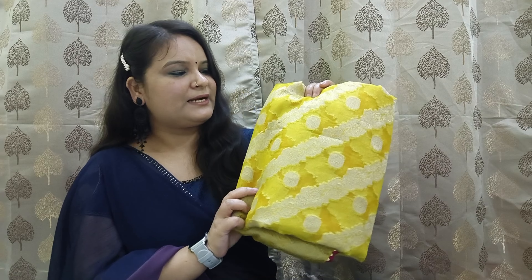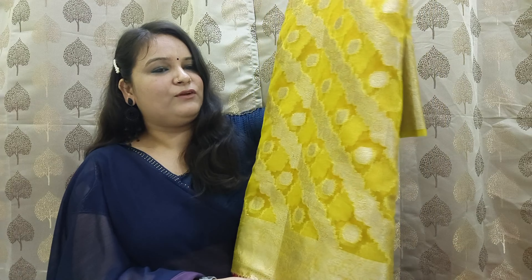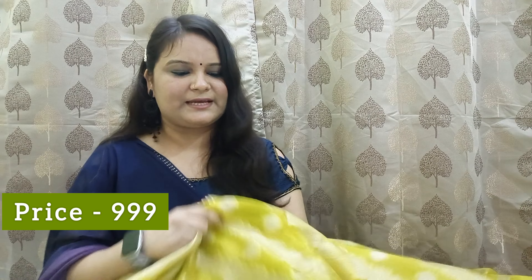They also look very good. This sari is not yellow and green — it is a green color. The color combination is very nice. It has a heavy look. If you like bright colors, this will be a very good option. I will drop a link to the earrings as well. This is the border work.